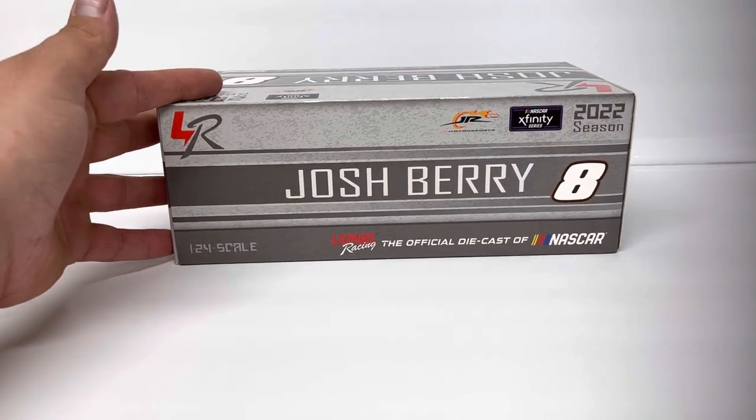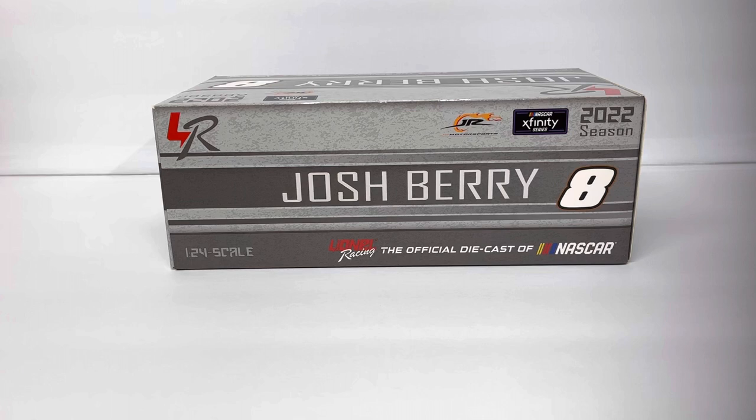Starting off with the box — pretty standard 2022. These are like a pre-production or pre-season production run. Similar to the Dale Jr. Hellmann's Martinsville car, and a bunch of others — I've got an Allgaier, a Noah Gragson — that are kind of the same way, just their basic paint scheme for the season. I think the teams released the paint schemes even before the season started, or shortly after, and they got going on production so people could pick these up at the souvenir haulers.